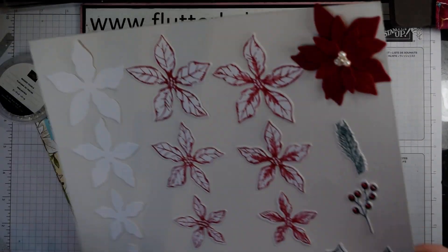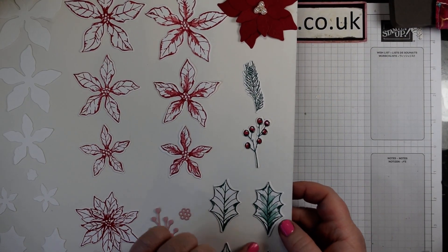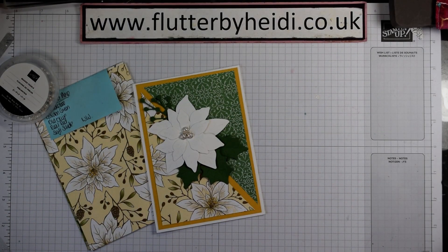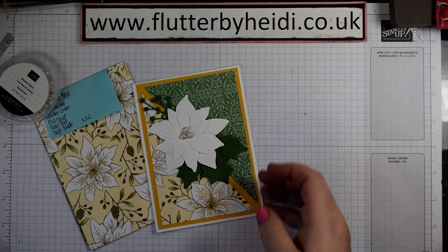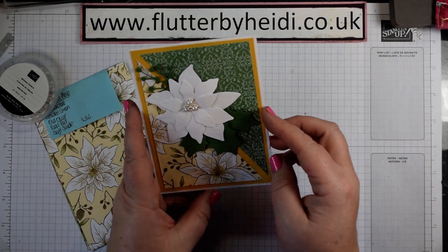Various options including die cut and embossed leaves. I've just die cut the leaves there; I need to add my embossed leaves onto there as well, because that's what we're going to be doing today to create this very simple split panel DSP card.